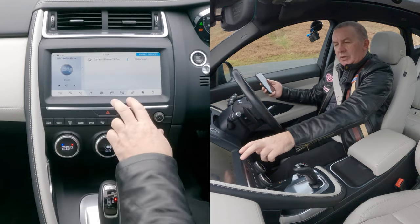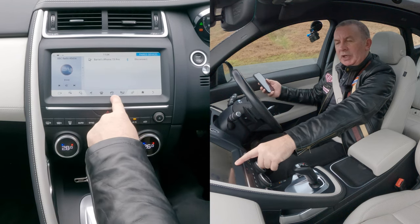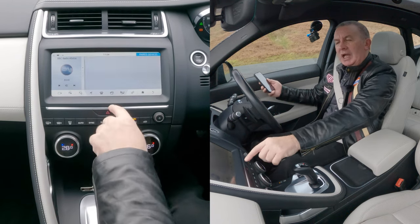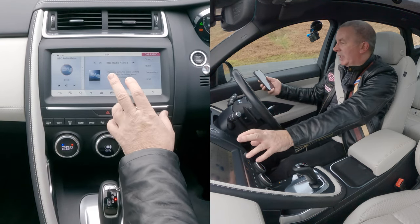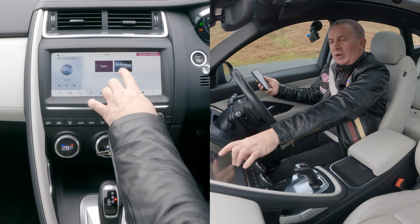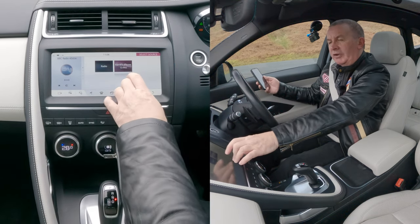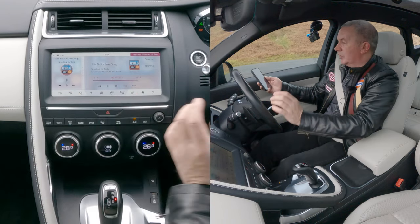So now we want audio. You've got the clapperboard and a music note — if I click on that, it's playing BBC Radio at the moment. So I'll go to Source, and there you go — you've got Radio or Barry's iPhone. Click on my phone, that's the song it's playing, it shows you what's playing.